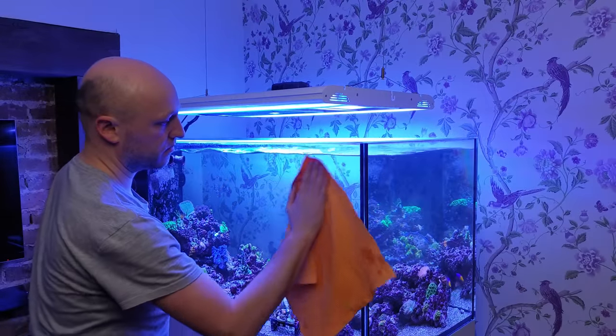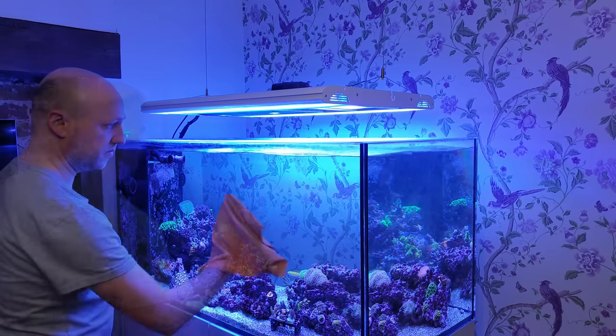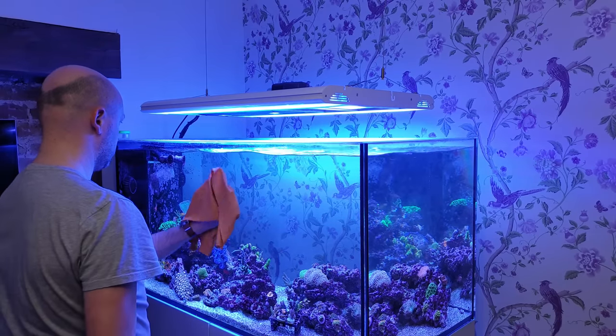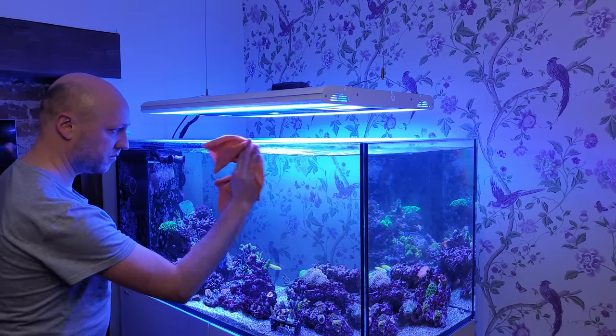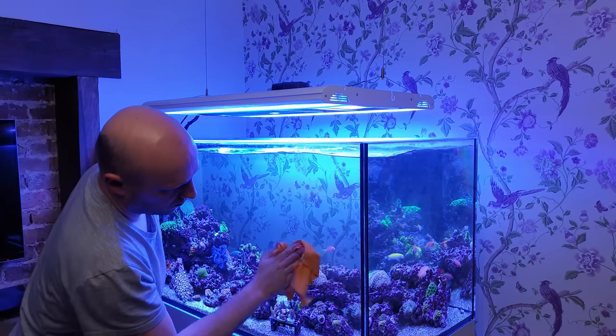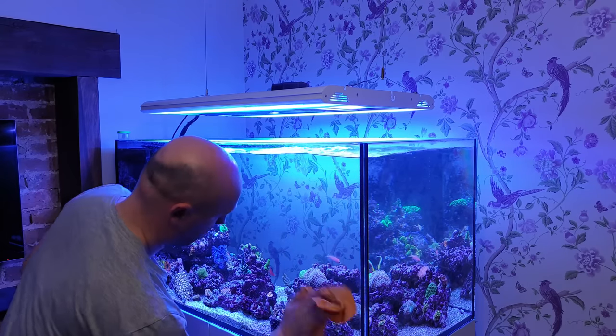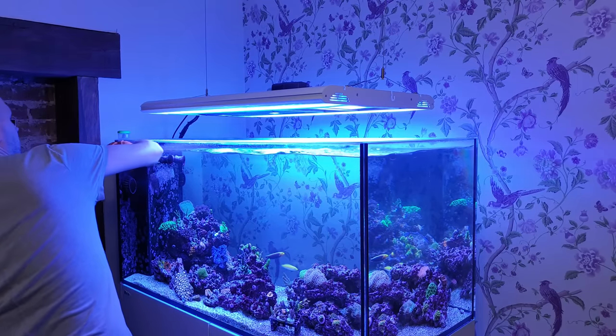With this cloth you don't need to spray anything on the glass — just dip it in RO water from your auto top-off, cover the tank in water, then polish it off with the microfiber cloth Mr. Miyagi style. The combination of RO water and microfiber polishing means you'll get no streaks at all, and if you have kids, something like this is essential for removing little fingerprints.